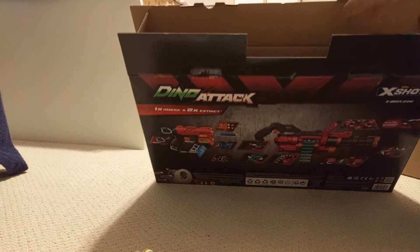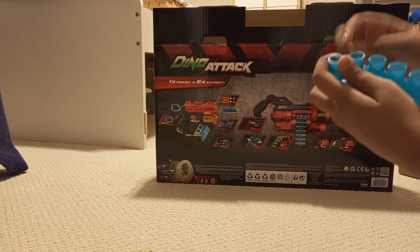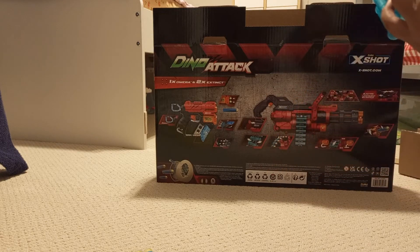I can see where the bullets go in here, which is nice — they can just clip on there. Let me just do that real quick.